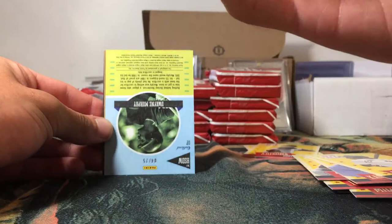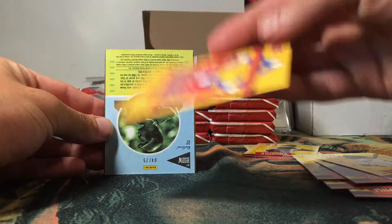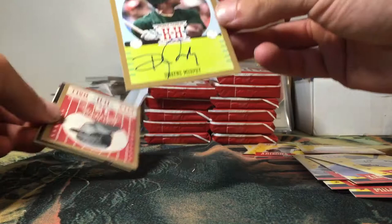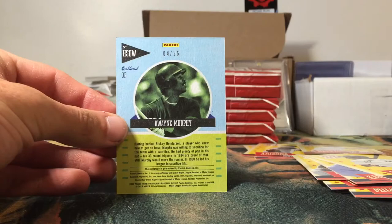Cal Ripken Jr. with a stamp in the corner — that has to do with where they're from because it's called Hometown Heroes, so I believe that's their zip code of where they're from. They're not numbered or anything but they are a little bit of a parallel, so that's pretty cool. And it looks like we have an on-card autograph of Dwayne Murphy — wow! On-card auto of Dwayne Murphy, numbered on the back, four of only 25!